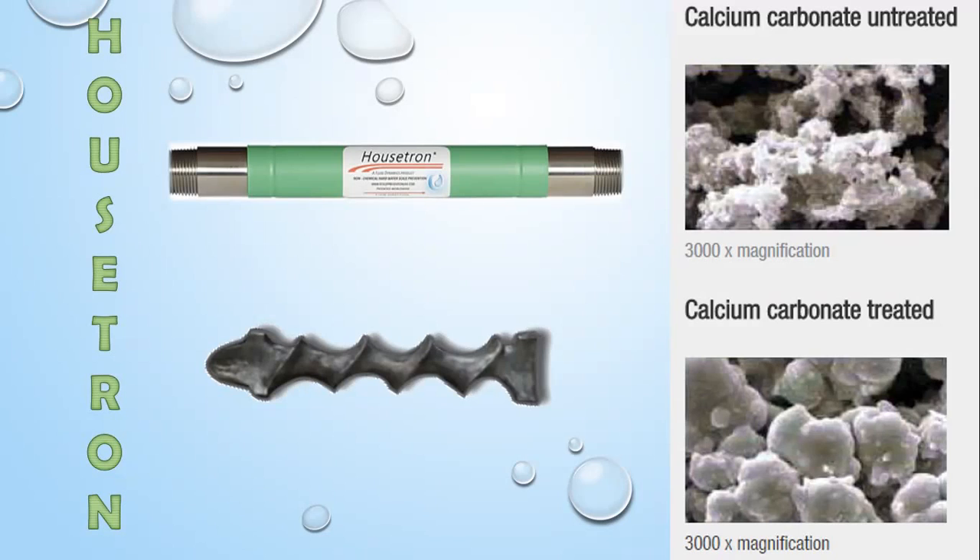From a visual perspective, the Housetron looks just like a piece of pipe, more commonly known in the industry as a nipple. We've got male pipe thread on both ends, and the Housetron is directional, so the flow direction is indicated by an arrow on the label.